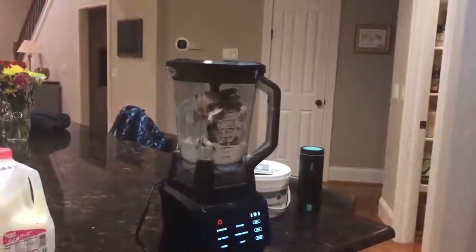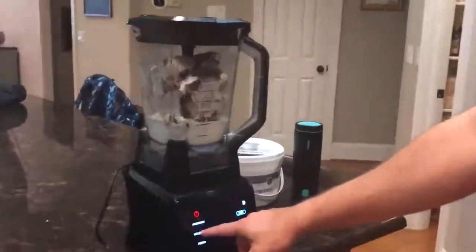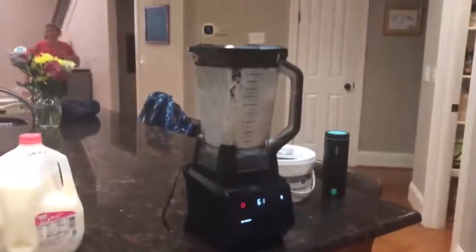And then we'll go ahead and turn on the blender. We'll choose ice cream. Whoa! Who's that?